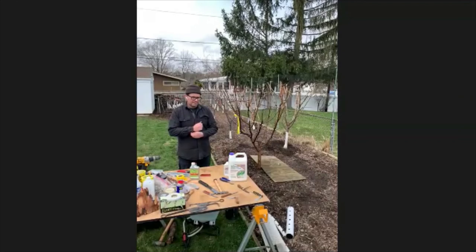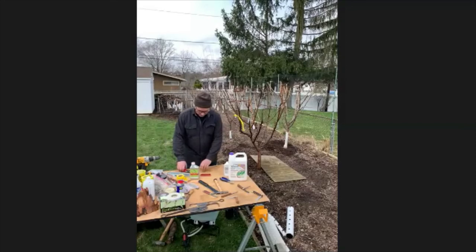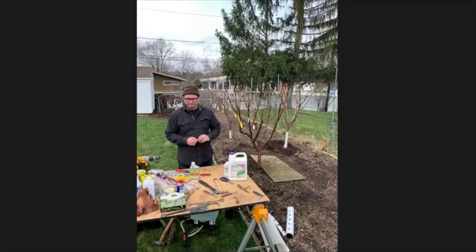Can you safely use the same sprayer for multiple products — neem, sulfur, copper — provided you wash it out well when switching? Yes, you can. I tend to keep things designated because each sprayer is only about $10 and I'm doing a lot, but you could wash them out pretty thoroughly.